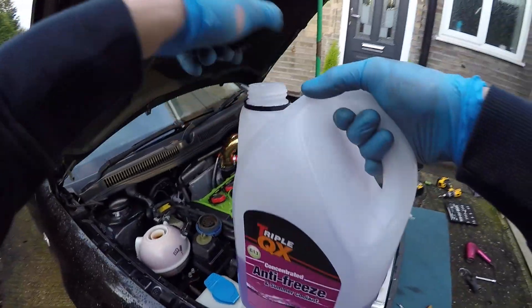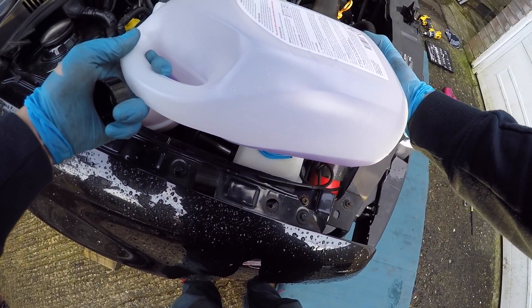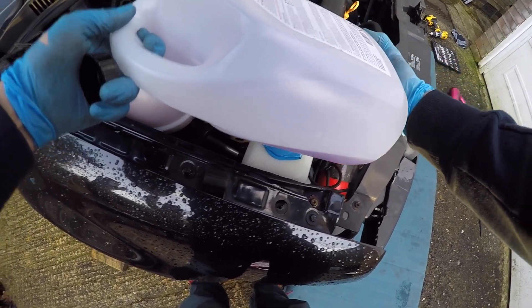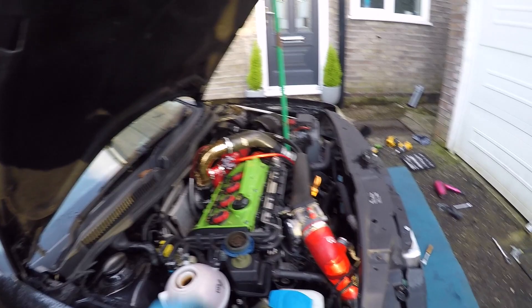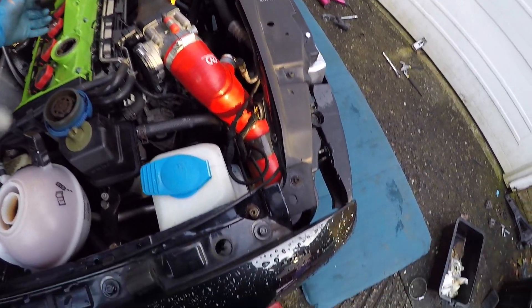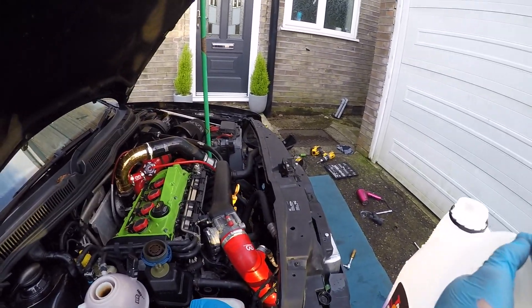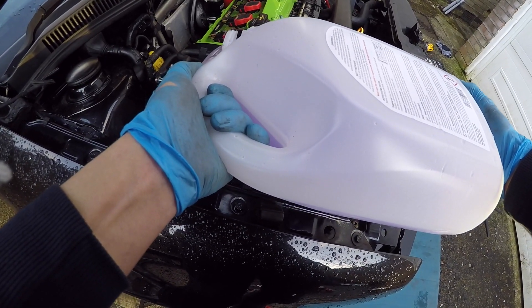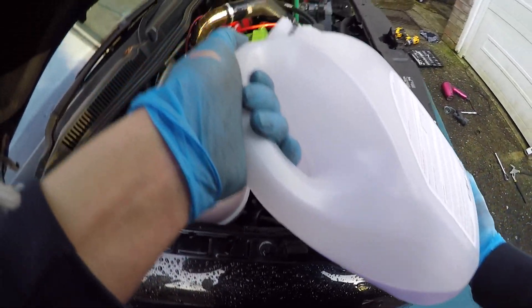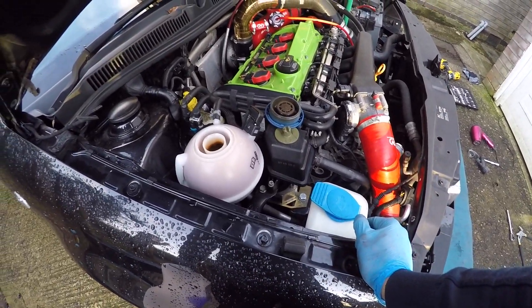Alright, let's top that up. Just gonna put some normal coolant. We're gonna flush this coolant out because this stuff is not the greatest really, we're gonna put some VW coolant. I'm just gonna keep topping it up.